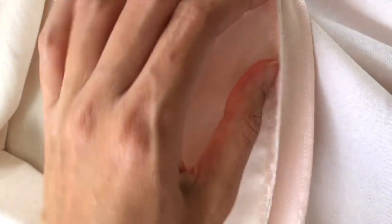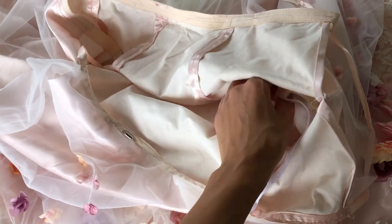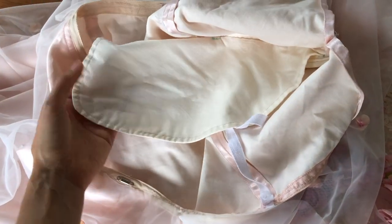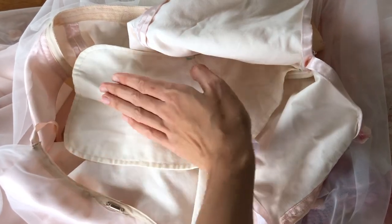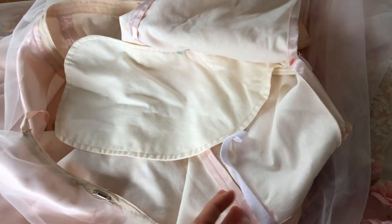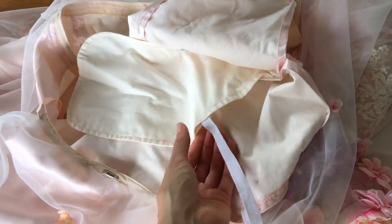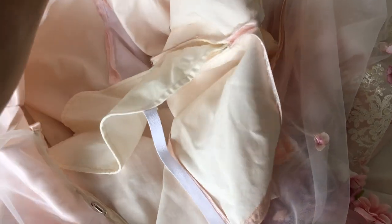Another feature on the base skirt that I really love is the addition of pockets — very deep pockets held up with a cotton tape at the lowest point to make sure they don't droop down and bring the weight with whatever I put in them. So I can actually put quite heavy things in those pockets, which is really great.